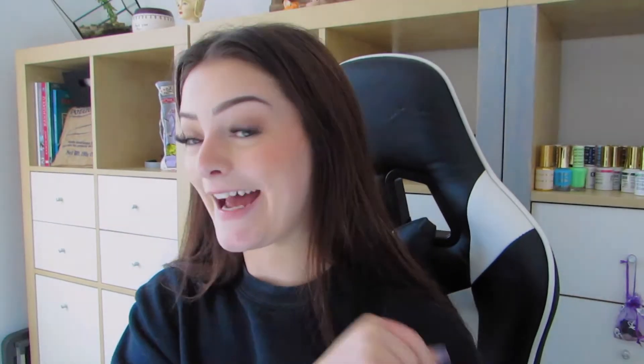I just finished doing my nails. I ended up doing something completely different than I was going for, but I really, really love them. They took me two and a half hours, which for doing your own nails is actually not bad. I'm actually so obsessed with them — like, I really did that. I'm going to do my pedicure right now and I will update you guys after on what we're going to do next.